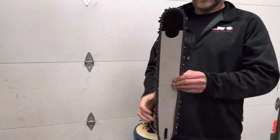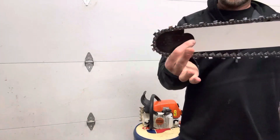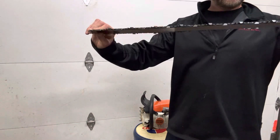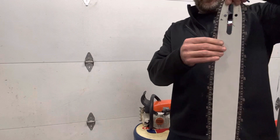Hi, this video is for Rick. This is the MS390 you purchased from me on eBay. Here's the bar — it's an unknown branded bar that I cleaned up and repainted. It does fit the saw and seems to work fine.